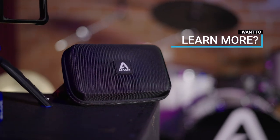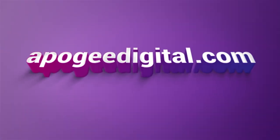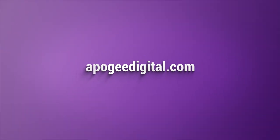Want to learn more tips for capturing great audio? Hear the ClipMic difference by visiting ApogeeDigital.com or clicking the link in the description.